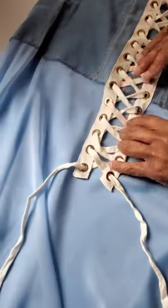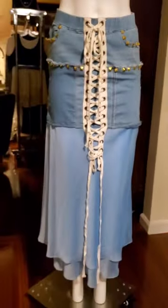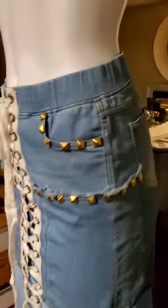I'm going to sew on grommet tape and some studs for really cool design details. Oh, this design is going to be fire! Look at this, guys — this is super cute! This hybrid design combines chiffon with denim, and grommets and studs, oh my! There's only one thing left to do — let's style this fit!